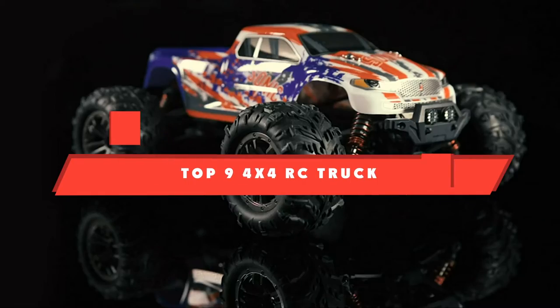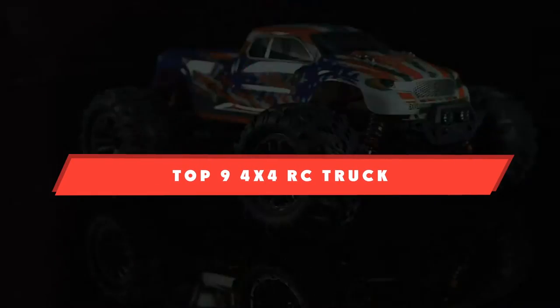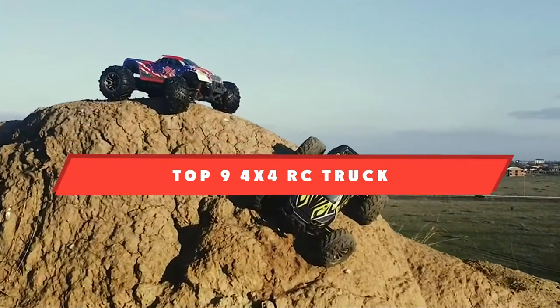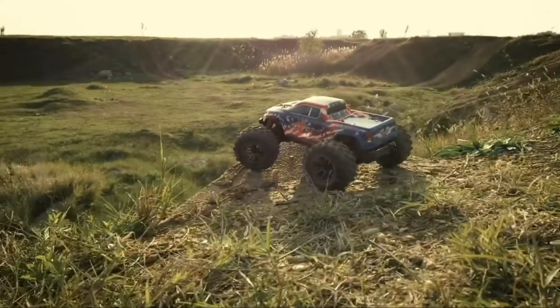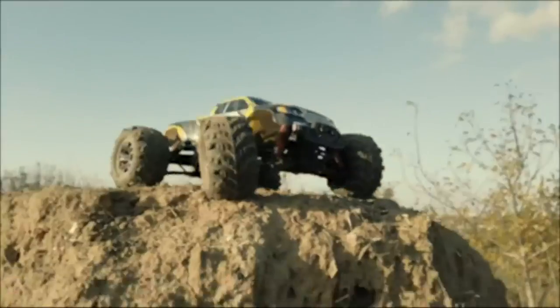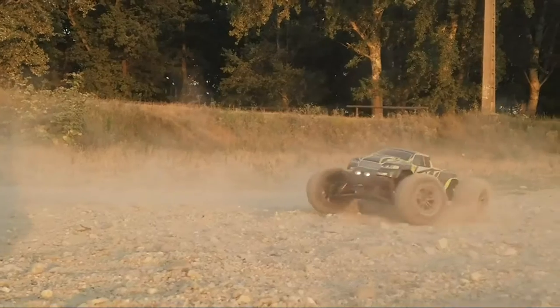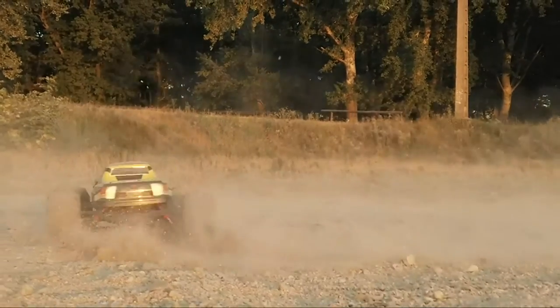If you're looking for the best forks for our RC truck, here's a list you must see. We made this list based on our personal preference and sorted it based on their features, prices, quality, durability, and reputation of the manufacturers and customer feedback. Also, we've included options for every type of customer. So let's get started.